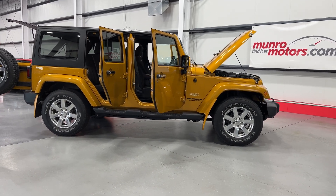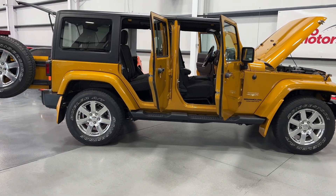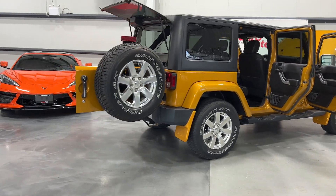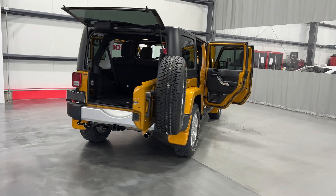Welcome to MonroeMotors.com. Today we have a 2014 Jeep Wrangler Unlimited Sahara Edition. This one is presented in amped orange pearl coat. It's got the black interior with a black removable roof.